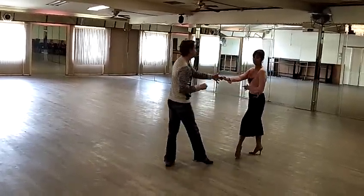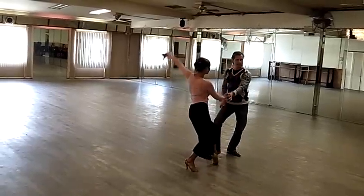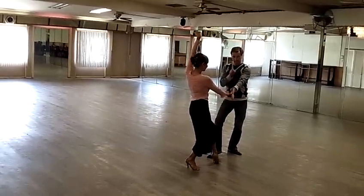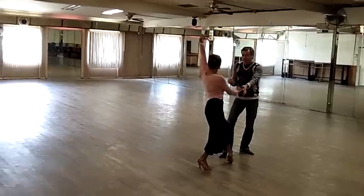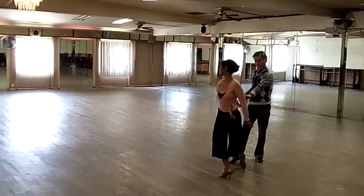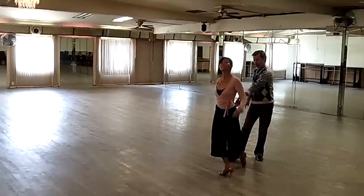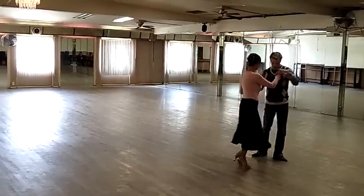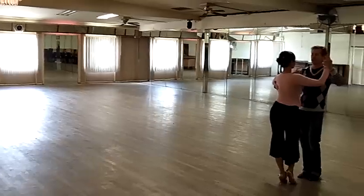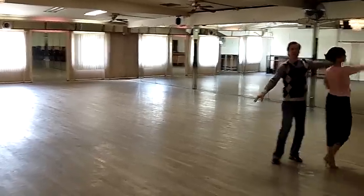We're going to bring your feet together on the slow. We're going to do an open break, we're going to change sides and sit — that's slow. We're going to hold the slow, kind of the first quick. We're going to compress on the second quick. She's going to round it on slow. Now she's going to bring her feet together for quick quick, slow, and then we're coming through. Okay, smile big for the camera.